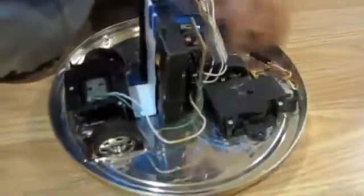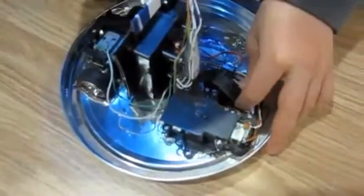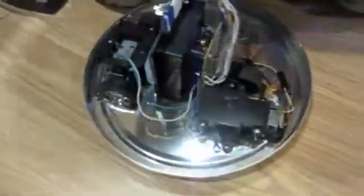There's a switch that makes it turn off and turn on. This is the wheel that turns left and right. These are the two wheels that go forward and back.